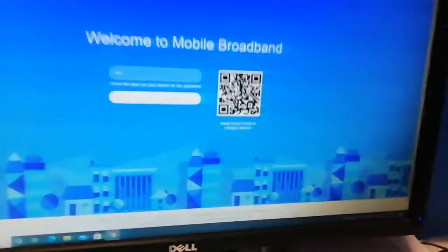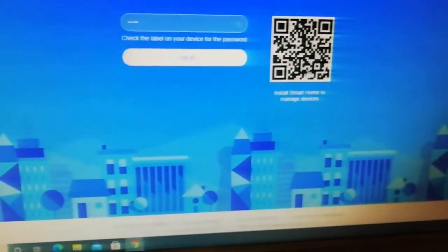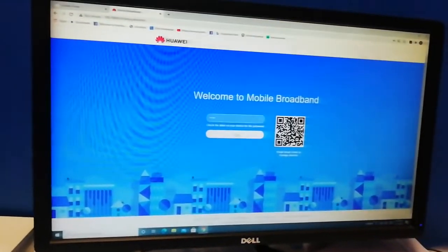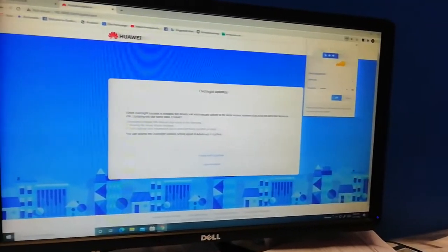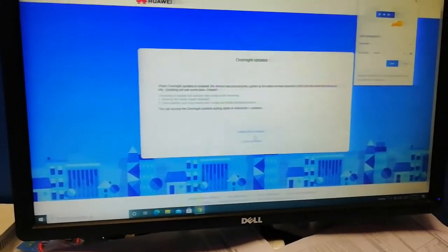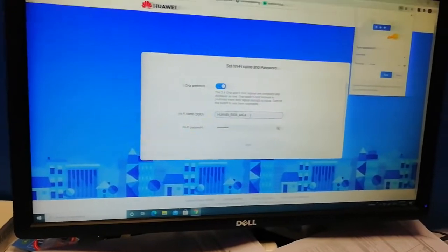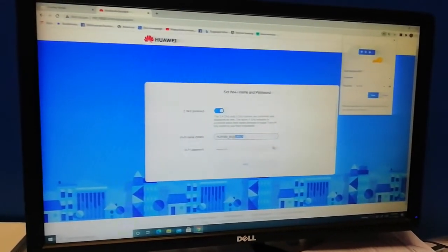Once you log in, you can also change your Wi-Fi password. You can use a QR code to log in via the app on your phone, but we're just going to log in here. It may ask if you want to save — you can skip that. If it says 'update manual', just click enable and continue.